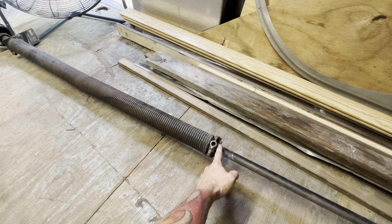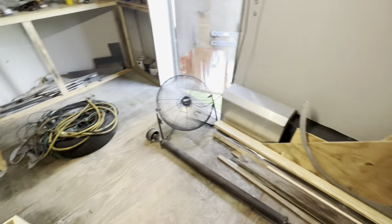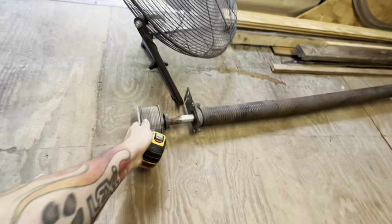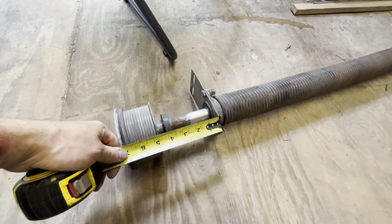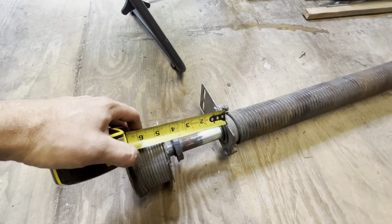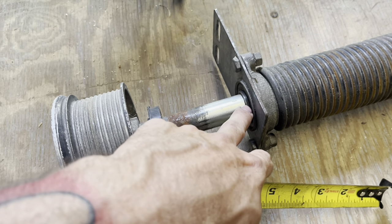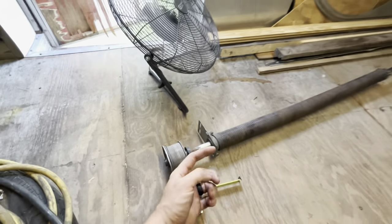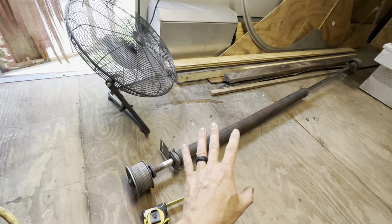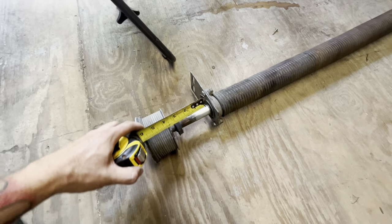I'm going to attempt to not disturb the factory setting by pulling the bracket that way instead of loosening the spring screw. I'll put a tape measure on for you. This is the spring in its relaxed state - the bracket actually needs to come out about an inch and three quarters. Looking at the wear mark on the shaft, it's going to be about two inches. So my advice is you may need to spread the spring about two inches if starting from scratch.